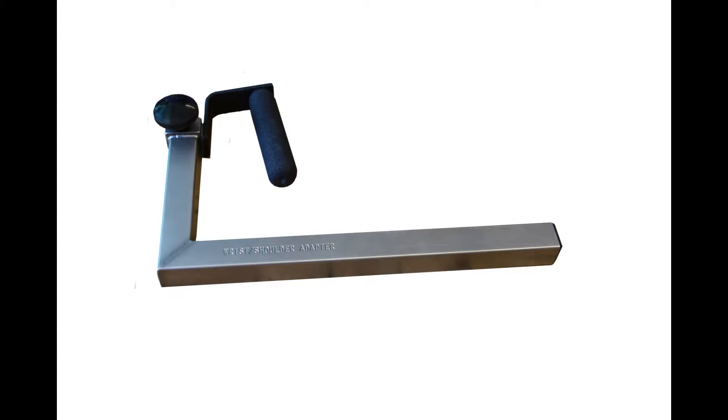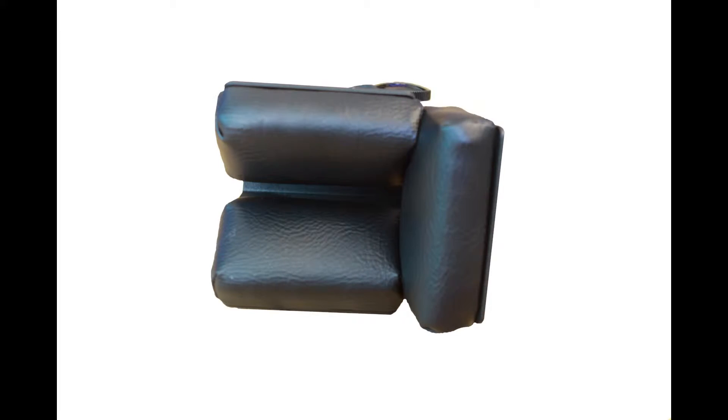We will need the wrist shoulder adapter and the elbow stabilizer pad.